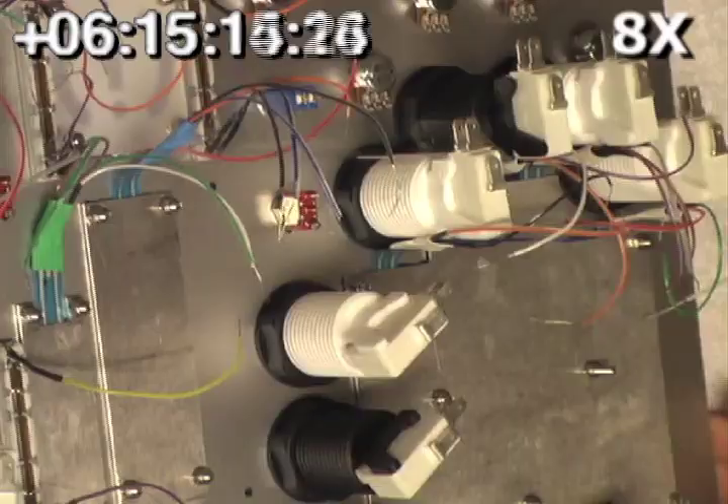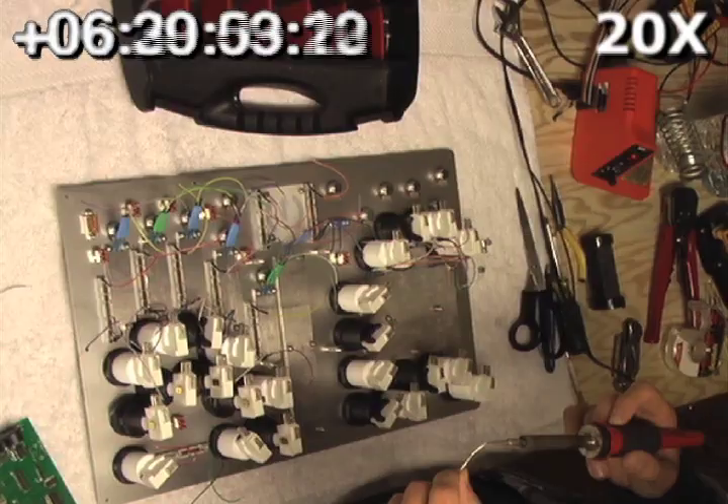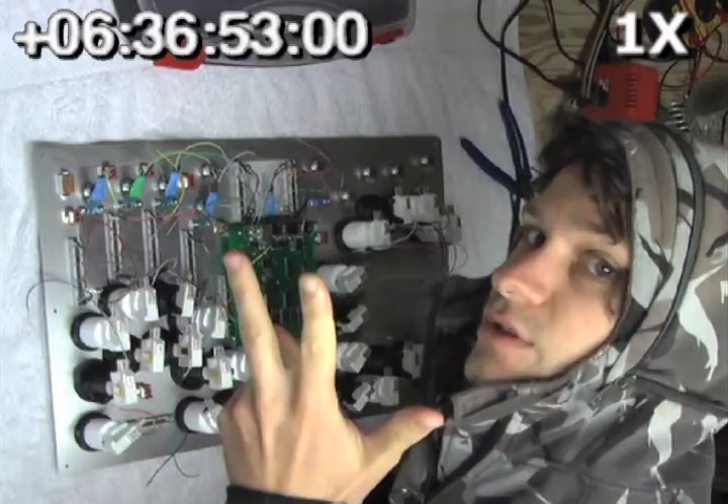The last component to attach to the faceplate is the brain. Now that we've got everything attached to the front panel, we can start wiring up the sensors to the brain. We're going to attach all the analog sensors first — that's the knobs, the faders, and the touch strips.